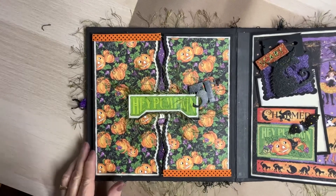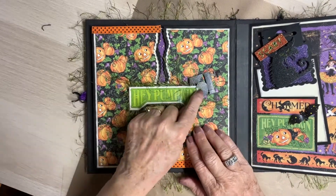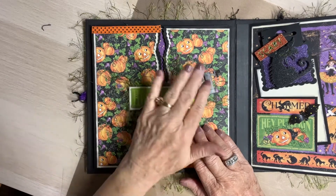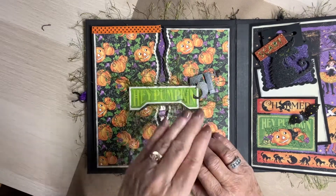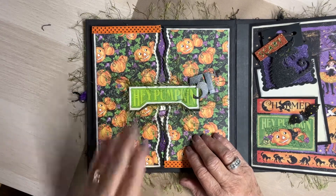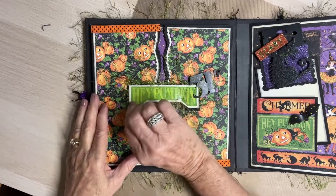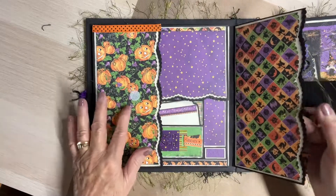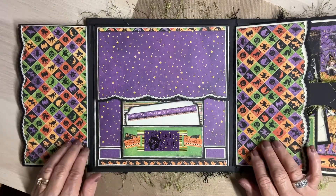On the first signature, I've got 31st on this pumpkin. Now, I did not back all of the ephemera — I wanted it left just as it was. Some of it's backed, some of it is not. This one, of course, is backed, and it's got that eyelash trim behind it. I've got a closure with Velcro and it opens like a gatefold.